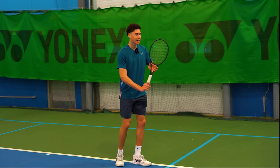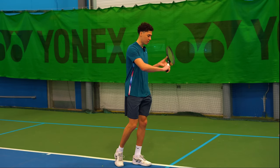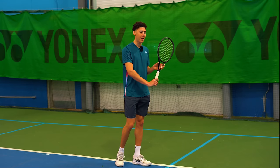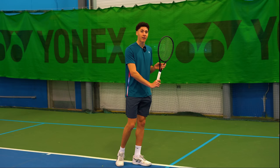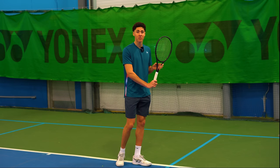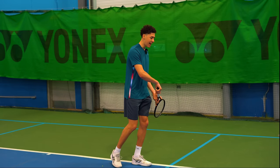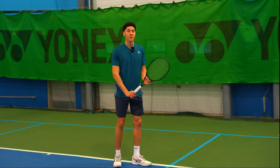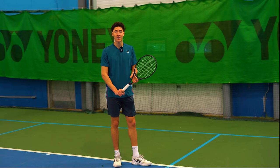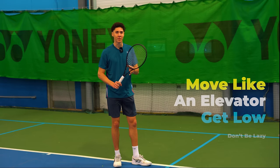When the racket is back, the reason people are dropping the racket head below the hand is because they think they need to get under the ball. Now, this is true — you do have to get slightly under the ball if you want to hit an arced topspin ball — but instead of dropping the racket head to get down there, you have to be a lot more athletic on the one-handed backhand. We want our body to move like an elevator to get us down to the height of the ball.